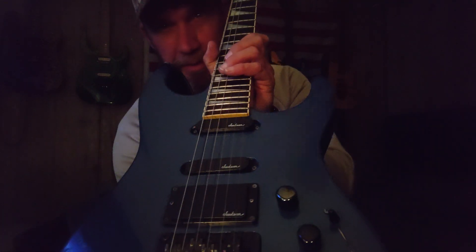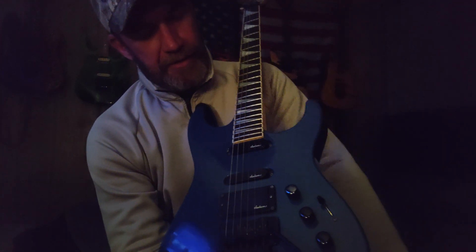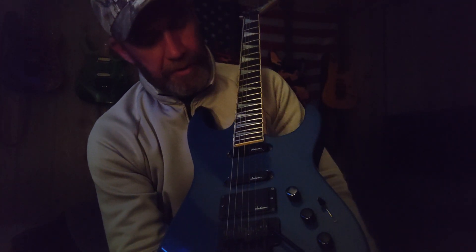You've probably seen me play this guitar in a few videos. This is my Charvel toothpaste logo 475. It's got active electronics, got the boost, three knob.